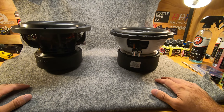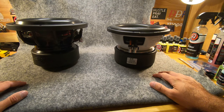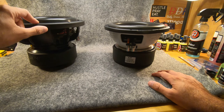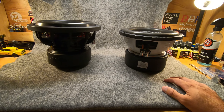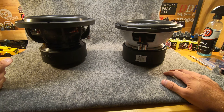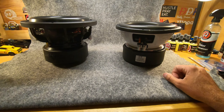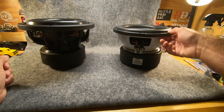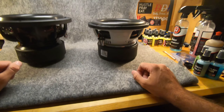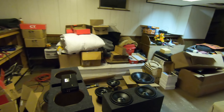They're both 1000 watts RMS, 2000 watts max. So far the CT Sounds sound amazing in my Jeep. I haven't listened to the Skars yet because I had issues — I bought a Skar Audio 2000-watt amp off Amazon, it was bad out of the box, sent it back to Skar, they fixed it and sent it back, and it's still not working. So that's the last thing I'm going to purchase from that company. Everything else has been CT Sounds.